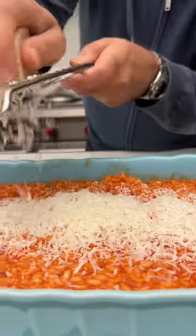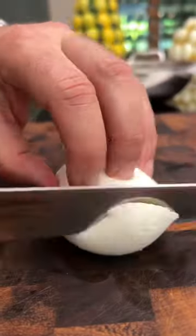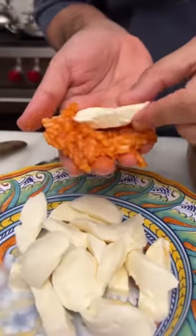Remove the garlic and the basilico, add some parmigiano reggiano. Now cut your mozzarella. Shape your suppli nice and tight, and for the coating: egg, flour, breadcrumbs.